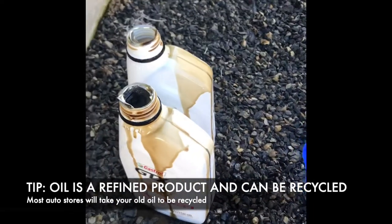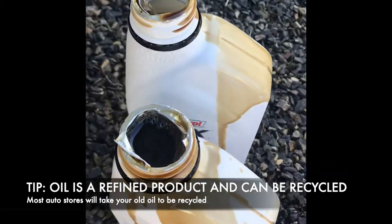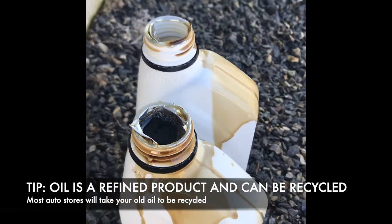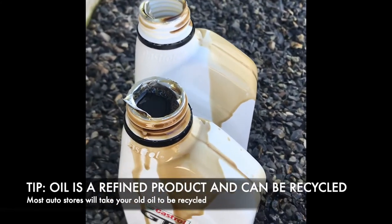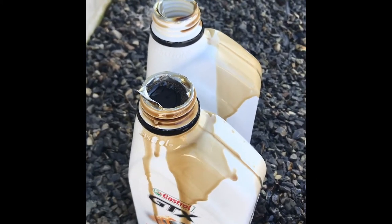So in case you weren't aware, oil is something that can be recycled. You can see how gross and black and sludgy this oil is that I've taken out. What I've done is put them back into these containers — I'm going to give them a quick rinse off and I'm going to take them back to the local auto store for them to recycle.